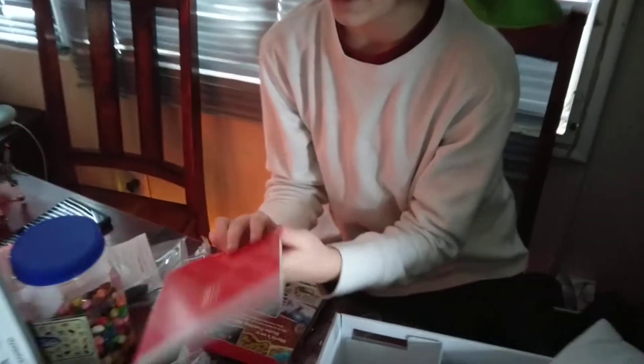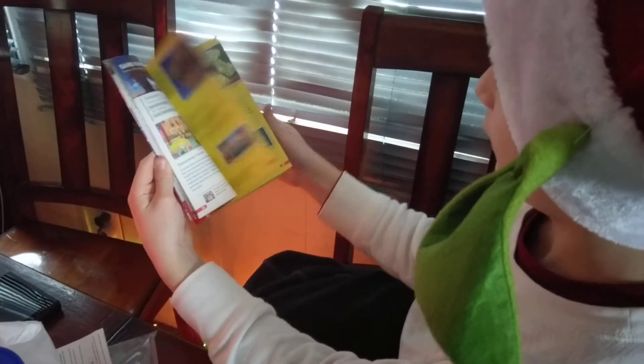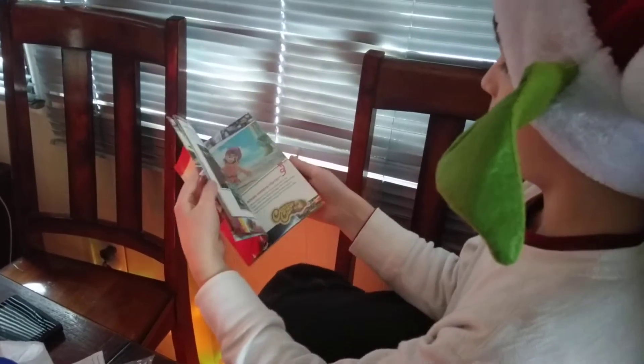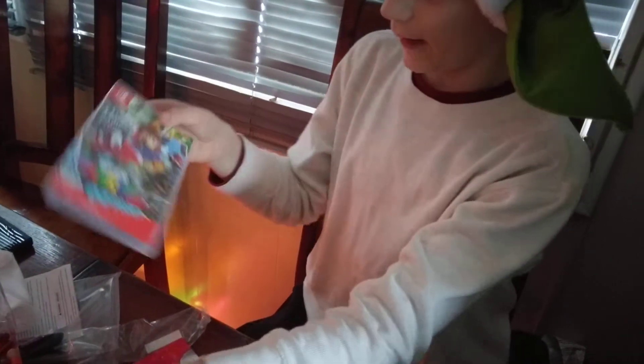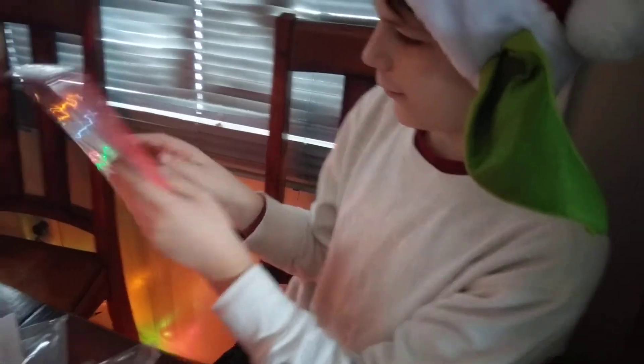There's a bonus in here. This is a Traveler's Guide — it's kind of like a book. And here's the game — Super Mario Odyssey. Cool, black.